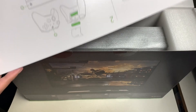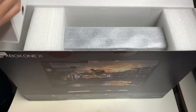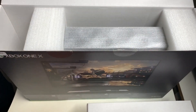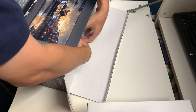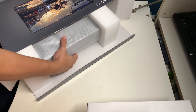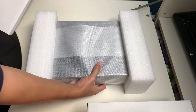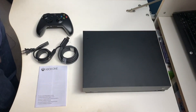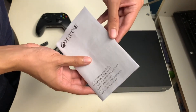On the left side of the box is another box to unbox — this probably has your controller and power cables. Here is the console itself, pulled out of the box. Here's the Xbox One X, and nothing else inside the box after removing everything from the packaging.